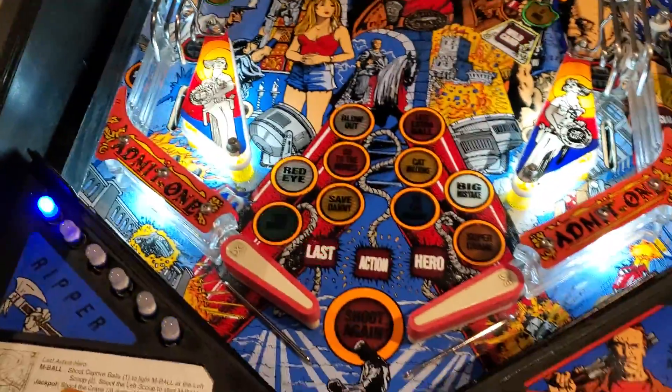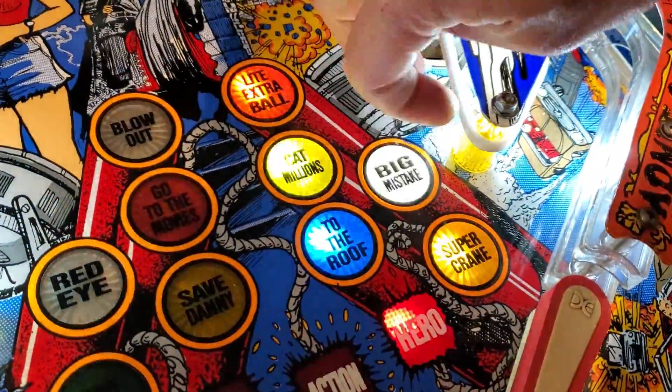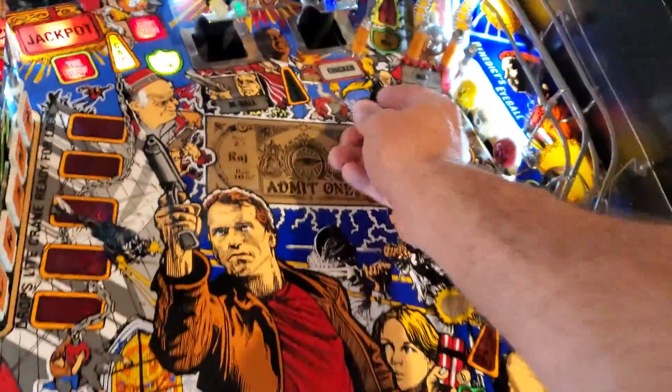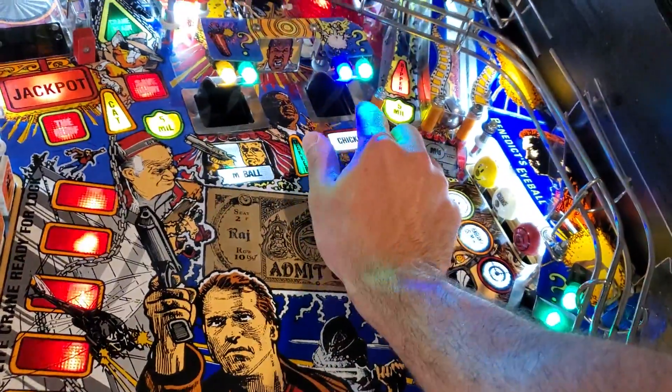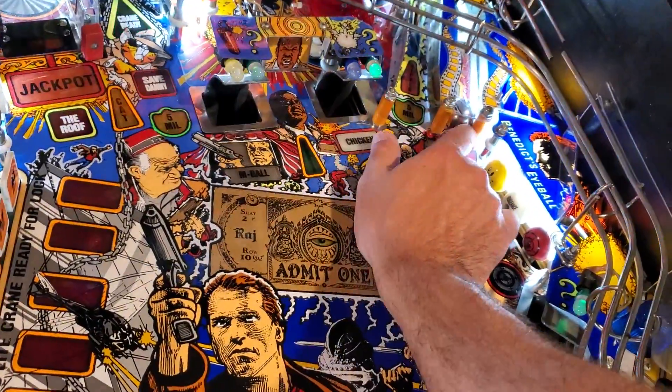I did a topside teardown on this. By that I mean I removed all the plastics and replaced the rubbers underneath them. I've got new white rubbers. It did come with the Titan posts, so I left the original Titan posts, which are really nice.